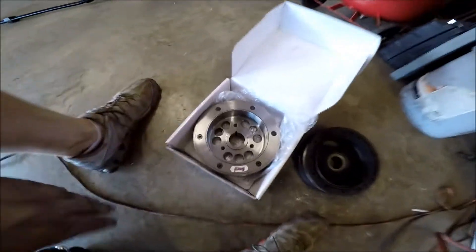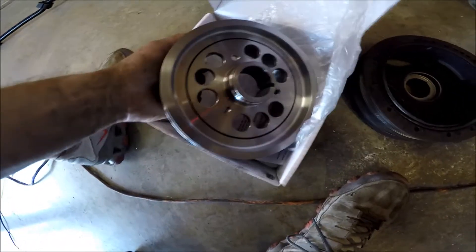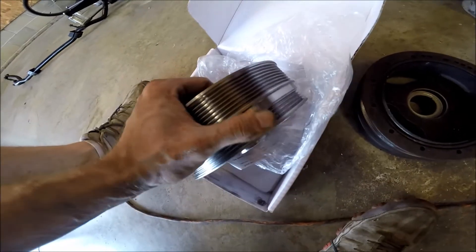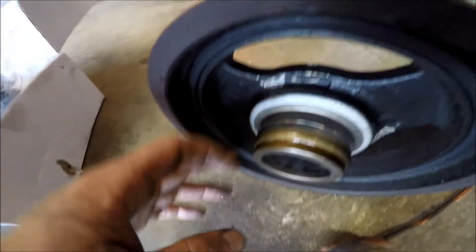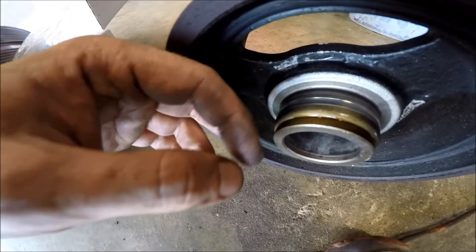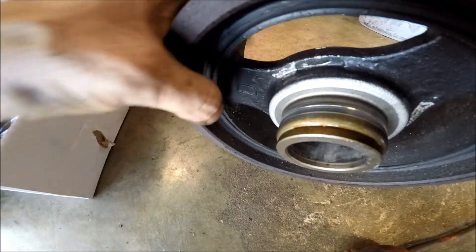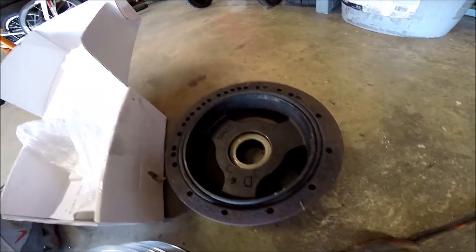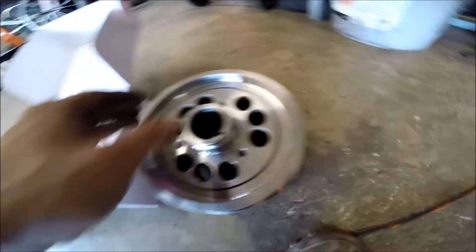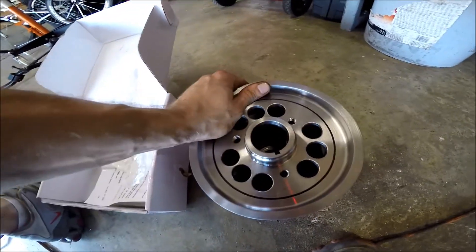Here was my pulley choice. I scoured the forums and the internet to see what's the best one. Nobody could say there was really a best, but that's the old one. You can see the little shiny spot where the seal was rubbing on it — that's probably why it was leaking, because I can actually hang my finger on that. The new one is definitely heavier, but it's the same size. I didn't want to go with an underdrive or anything like that.